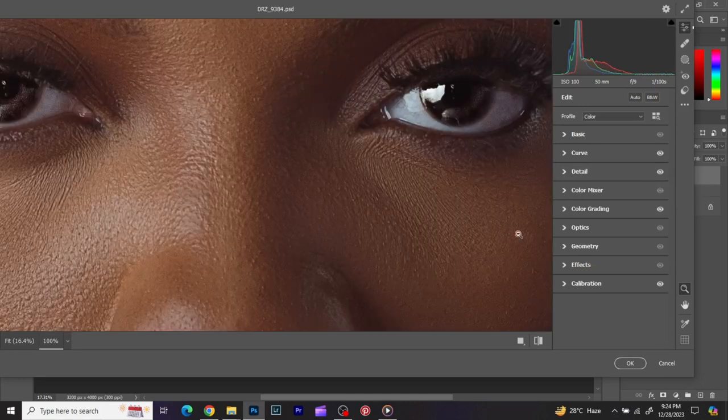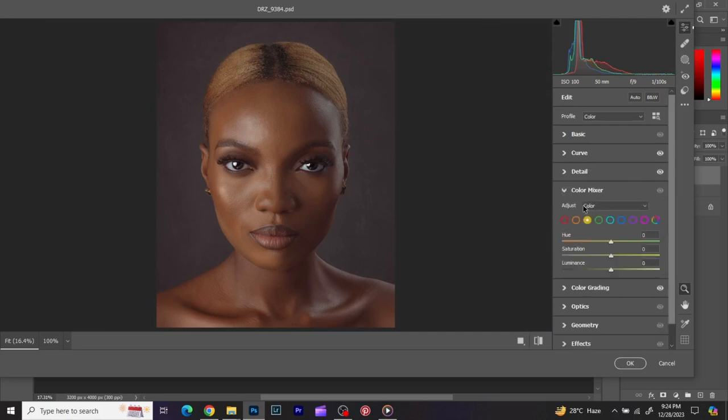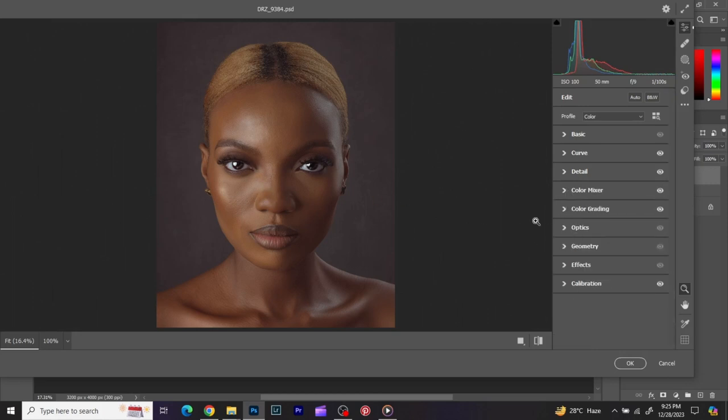I notice there's a bit too many reds on the skin, so I'll go to the HSL panel, find orange, and bring in the hue to correct the reds. I'm just manipulating the orange hue slightly — you can see before and after, I've brought back a bit of yellows into the skin. That's all for color grading.